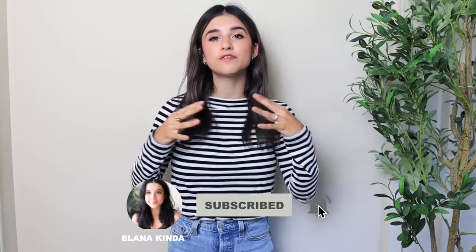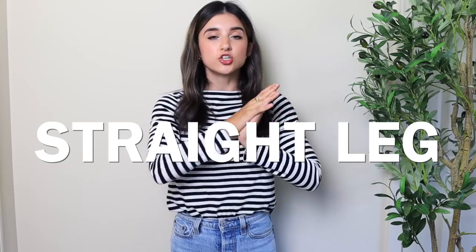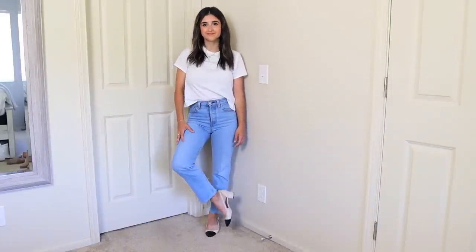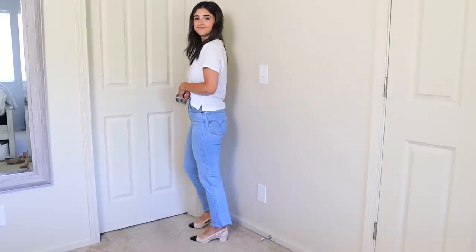The first style we're going to go over is the wedgie straight jeans — a straight leg style. First things first, I really recommend making sure your jean inseam is the correct length. This will make a huge difference with what shoes you wear. These specific ones are a full length jean on me, so I can wear a lot of different shoes with them.